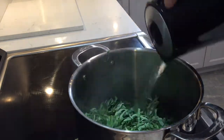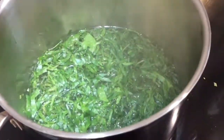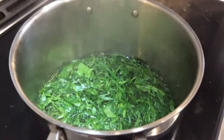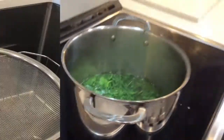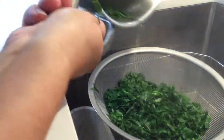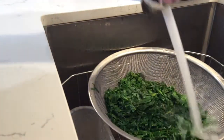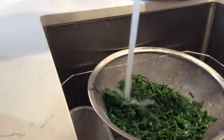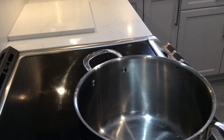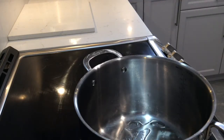We're starting the preparation by blanching the leaves. You pour hot water over the leaves and let them sit for a few minutes, then drain and rinse with cold water. This preserves the color of the plant and also softens the leaves, because normally this plant would be very tough to eat if you don't blanch it.